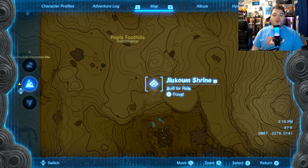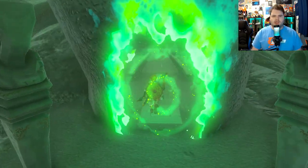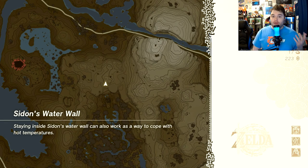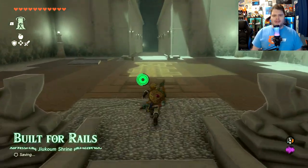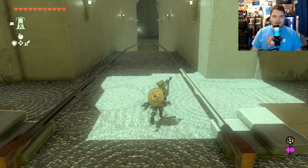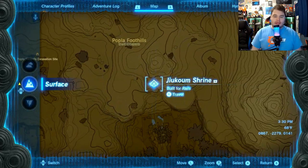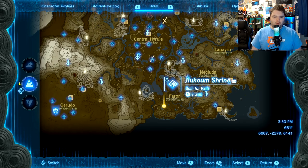This one is going to be the Jukum Shrine, 'Built for Rails.' I feel like this one doesn't even have a chest — it just automatically gives you the chest icon to the right of the shrine name to let you know that you have all the chests, although there is none for this particular one. Very weird. This one's also very weird in general. It is located a bit southeast of central Hyrule.